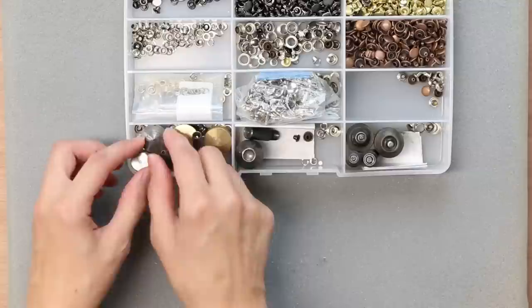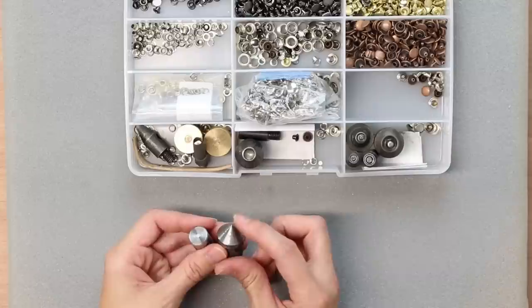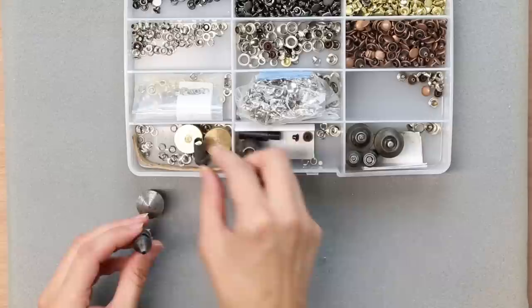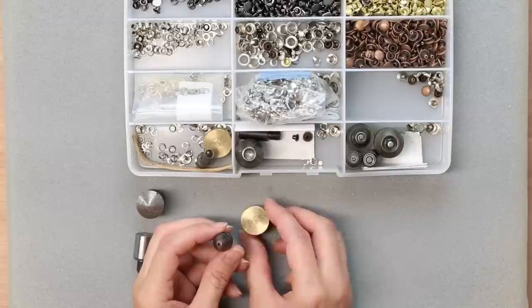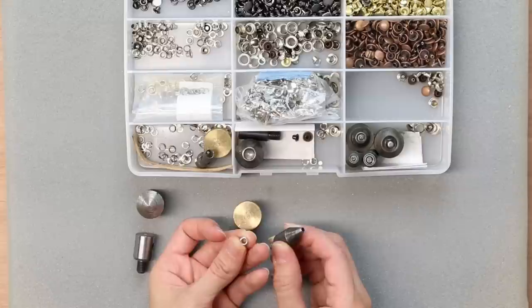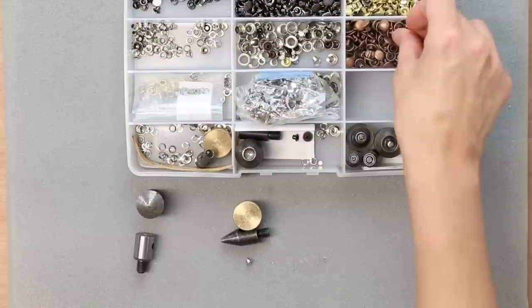Let me start with the dies that make holes. This die goes on the bottom and this goes on the top of my hand press, and it makes a very tiny hole — I use this for installing a twist lock. I have a 3mm hole punch, which I use for installing rivets and 3mm grommets. I like to use the 3mm grommets for making holes for going along with a buckle — the tongue of the buckle goes through that hole.